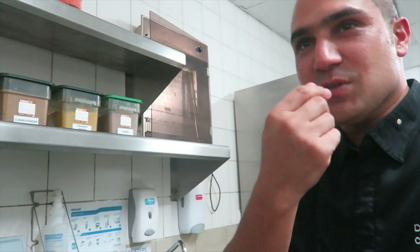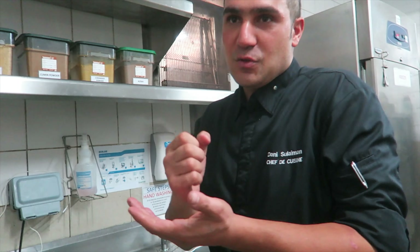He taught me some tips and tricks and I will include them in this recipe. So let's make this hummus from scratch.